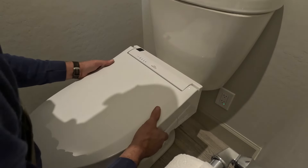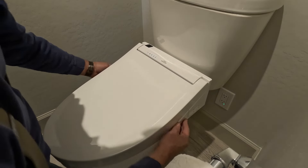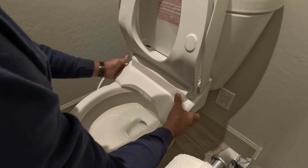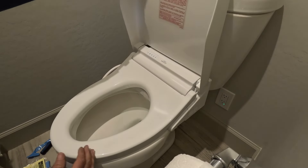We'll just push our button, remount the seat — and there we go, the seat is mounted. Once the seat is in position you will have a little bit of movement and that's just normal.